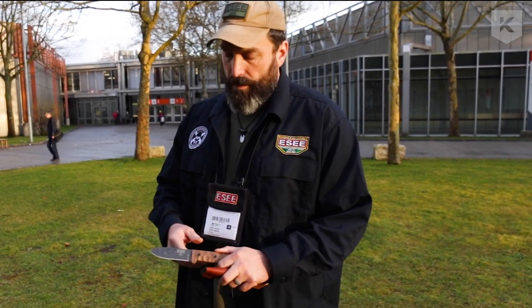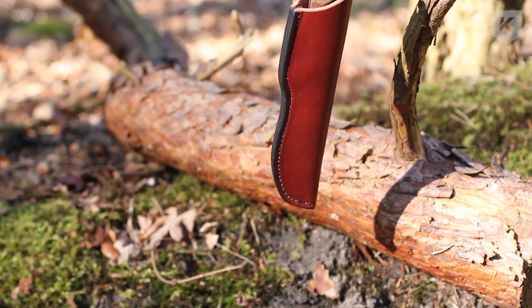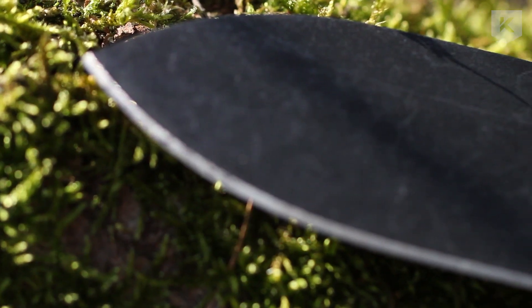When it comes to knives, what we're seeing in the industry is people adding more and more stuff — saw teeth and all kinds of things like that. It's never going to saw as good as a saw. It's never going to chop as good as an axe. Let the knife do knife stuff — let it be a primary cutting tool. Keep it simple.